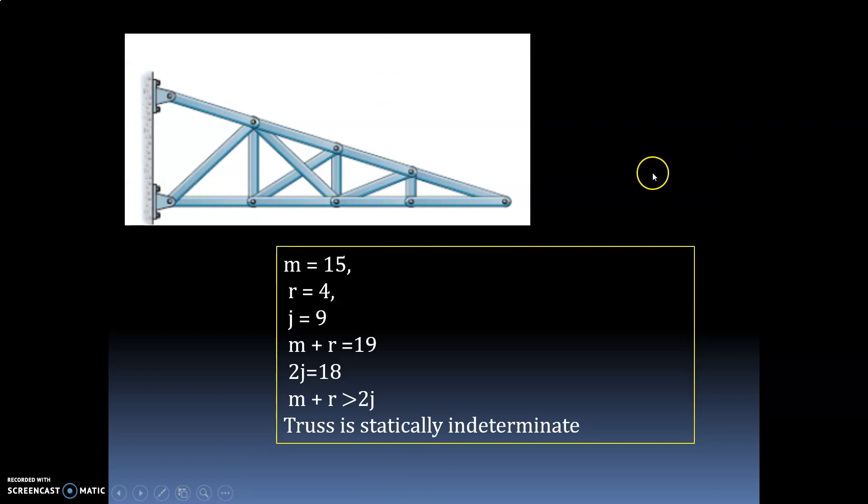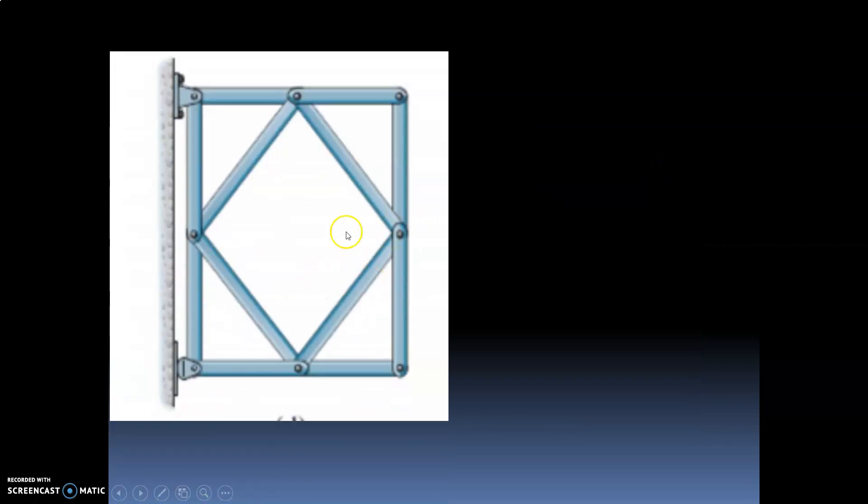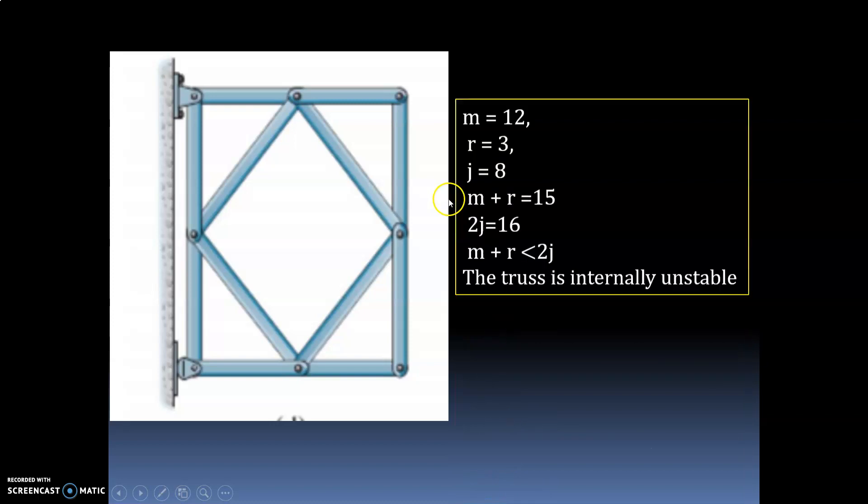Let us take one more truss. How many members are there? Count: 1, 2, 3, 4, 5, 6, 7, 8, 9, 10, 11, 12. So the number of members is 12.